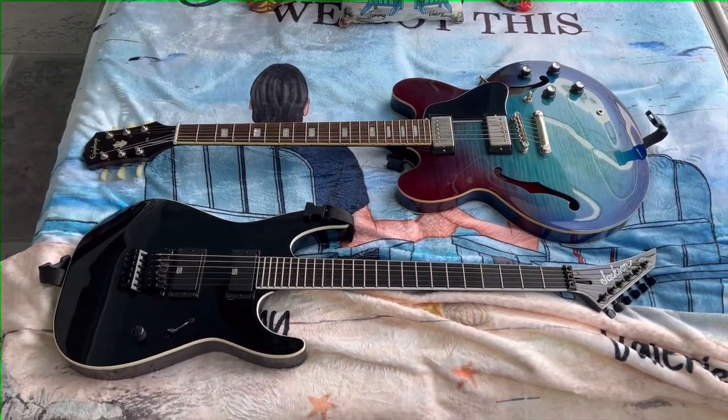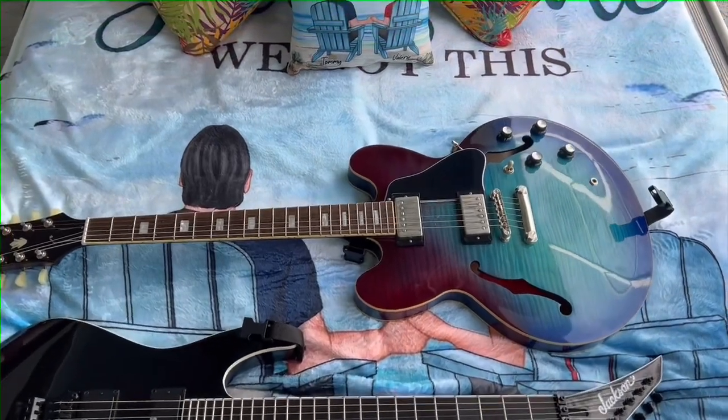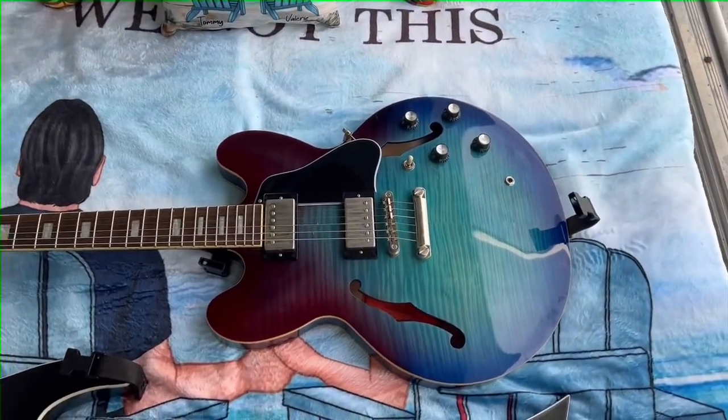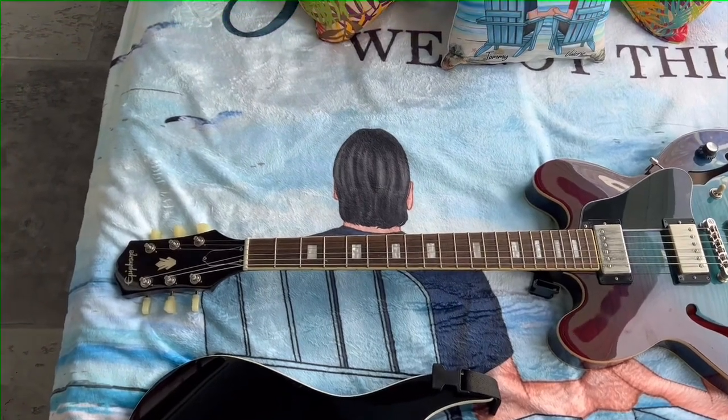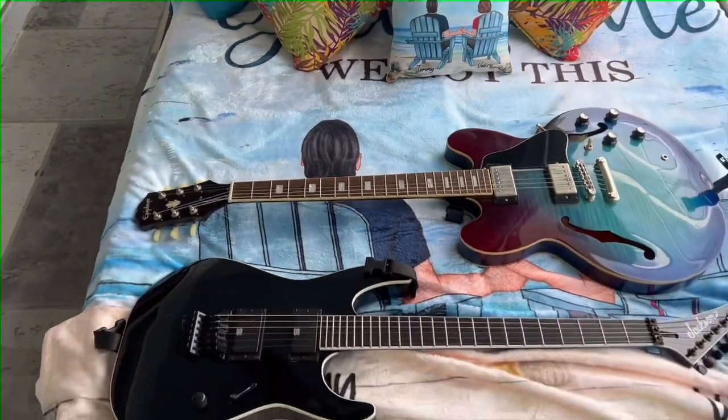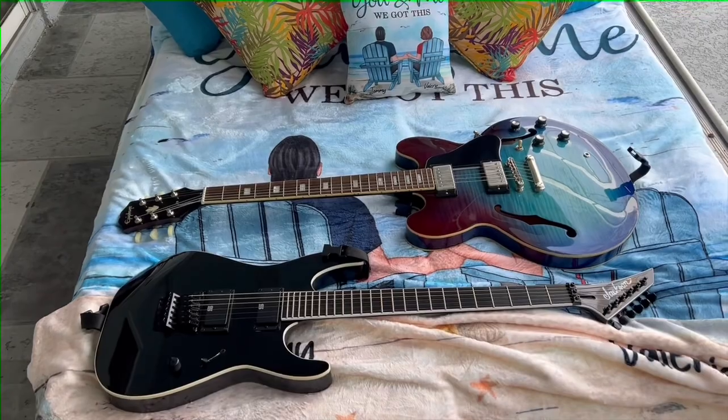About 800, 900, 1,000 dollars. But the Inspired by Gibson Epiphones are really just amazing. Have a great day, everybody. I'll see you soon.